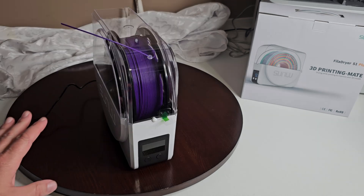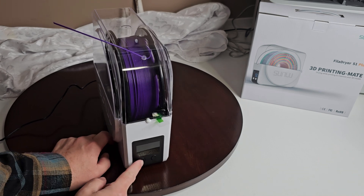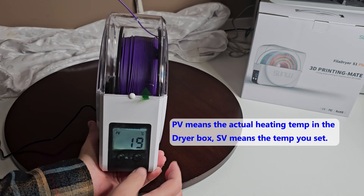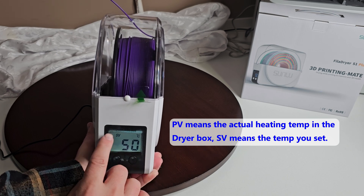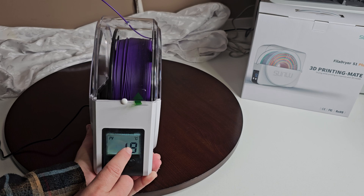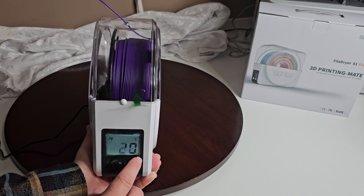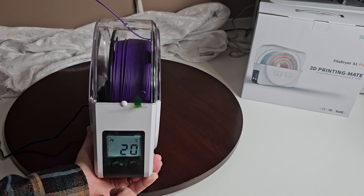So when you first plug it in, nothing comes up on the display at all. Just touch it to turn it on. Now what it's going to show you here is your PV — your current temperature — and if you hit it again, the SV. PV is telling you where you're at, your current temperature or moisture level. SV is the set value, the default target we want it to get to. So it's going from 19 to 20, going up to 50, which is the default.